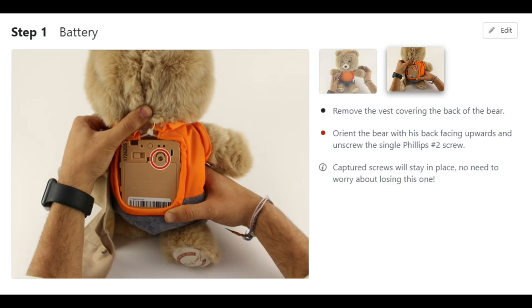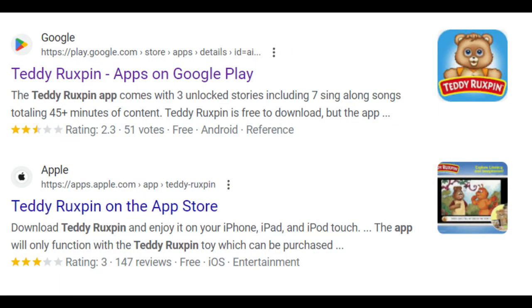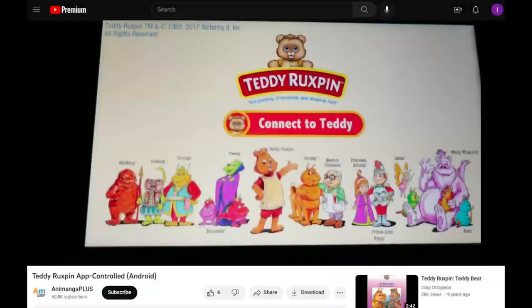When you plug in the micro USB it shows up as files. The way you're supposed to use this is you download one of the apps — there's a Google Play app for Android and an iOS app. The app has low ratings because it doesn't really work anymore. You would connect to the teddy bear over Bluetooth, and the storybook would appear on screen. The toy was made by Wicked Cool Toys but the app was done by Animanga Plus.